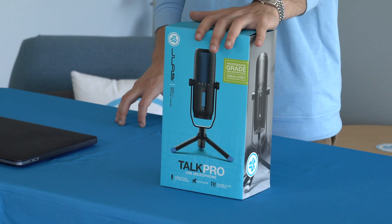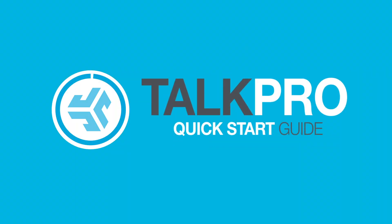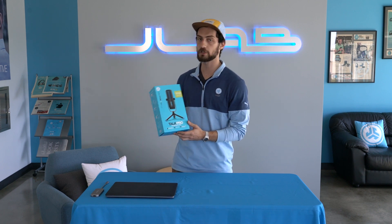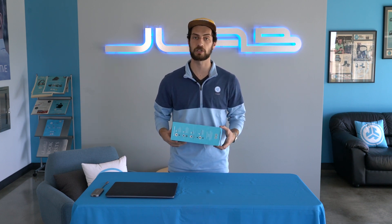Hey, I'm Ben from JLab Audio, and today I'm going to take you through our Talk Pro USB Microphone. The Talk Pro comes with four directional patterns and three condensers, a 192 kilohertz sample rate and 24-bit depth rate. It is an awesome pro microphone and it's going to handle all of your needs.